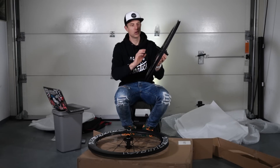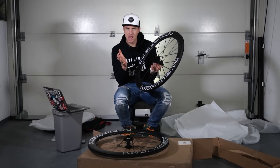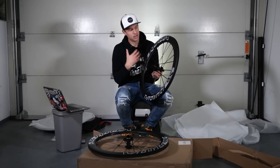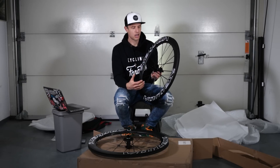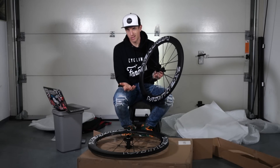There's even a counterweight for the valve. There's a tubeless valve I still need to install, but there's a counterweight on the opposite side of the rim which makes it perfectly balanced. This is one of the main features of this wheel set — it's built for dynamic balance and stability. The spoke length, offset, high flange, and counterweight all contribute to this stability.